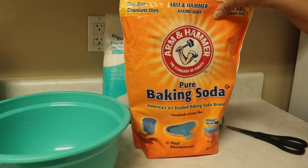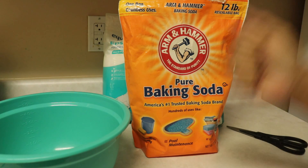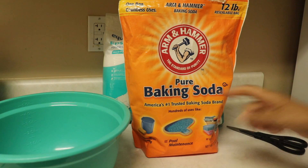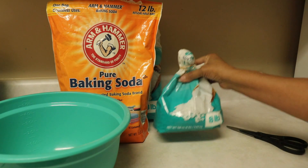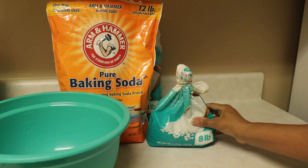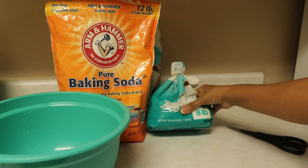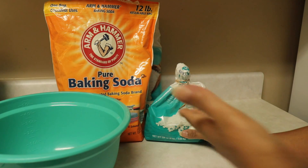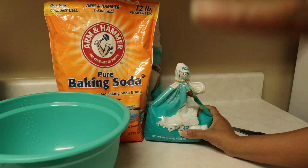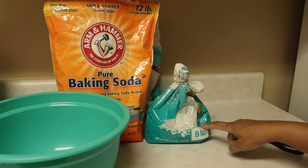We're going to be using Epsom salts, baking soda, and Himalayan bath salts in a three-to-one ratio — three parts Epsom salts to one part Himalayan salts. You can do a two-to-one or three-to-one ratio, however you prefer. I make big batches so I'll be using pounds — three pounds of Epsom salt and one pound of Himalayan bath salts.